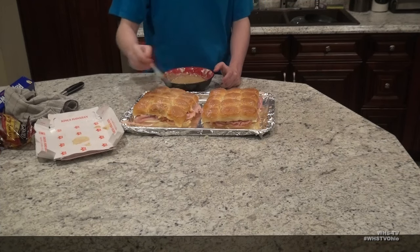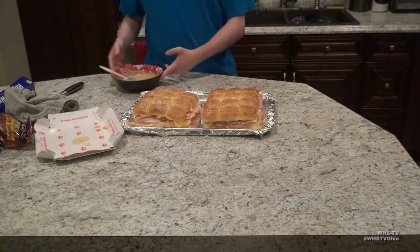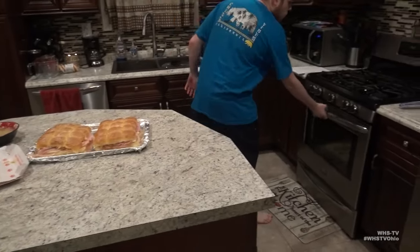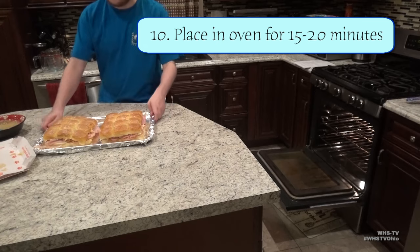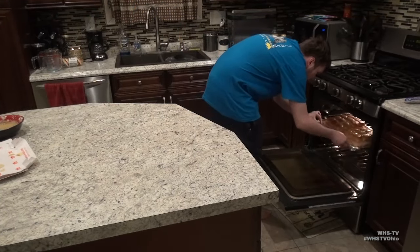After the sliders are made, let them sit out at room temperature for five to ten minutes. After they've set long enough, put them into your 350 degree oven for fifteen to twenty minutes, or until the cheese is melted well down.